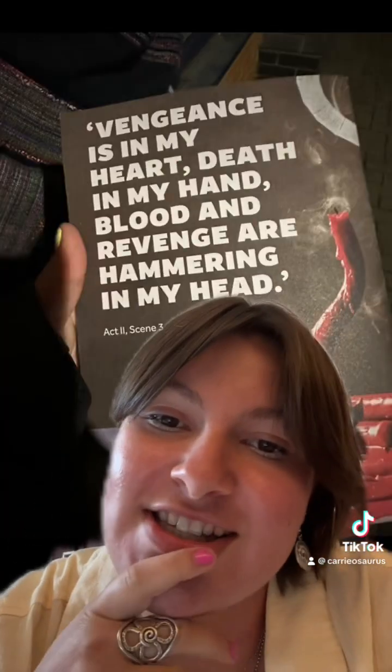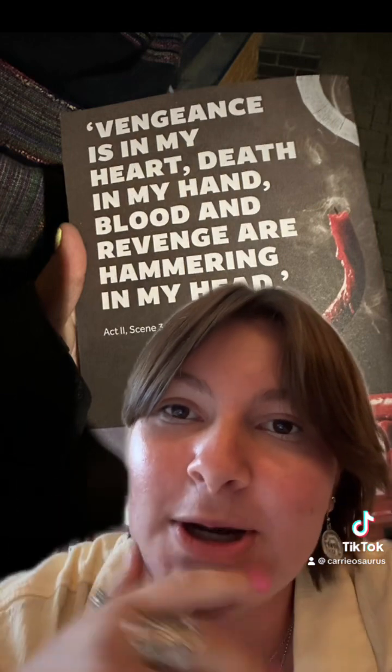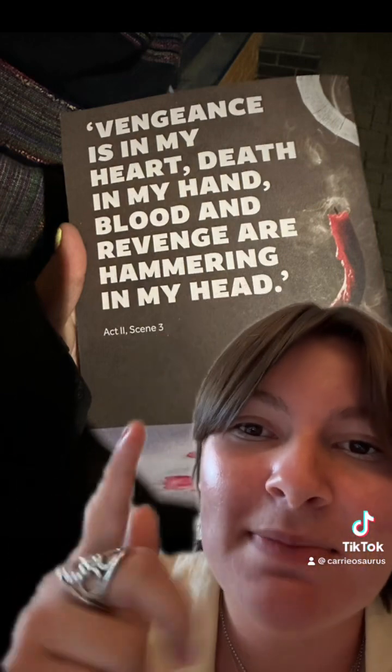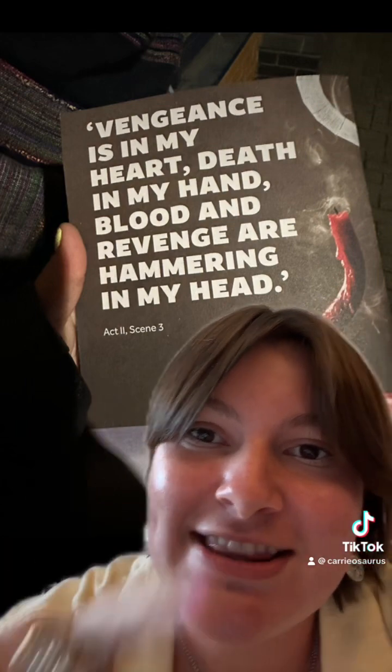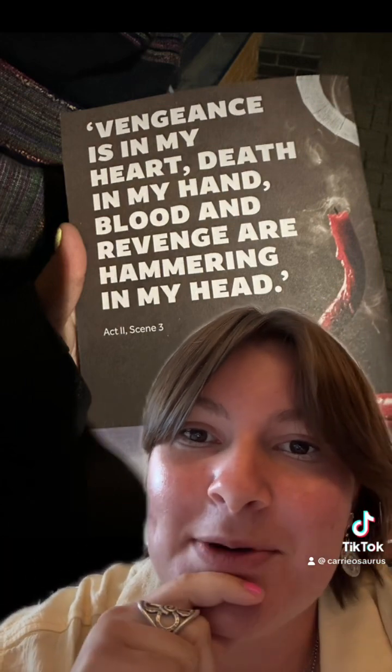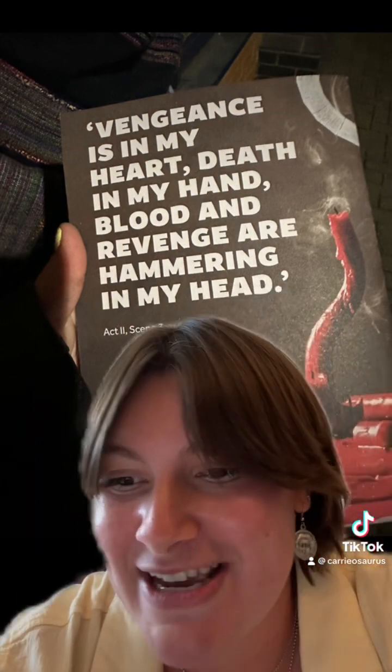The period is technically Renaissance and the play was first performed in 1594, but the version I saw was quite contemporary. I also think it holds a lot of Baroque elements in the violence. Titus Andronicus is really well known as being Shakespeare's most violent and gory work. On the back of my playbill it had a quote from Act 2: 'Vengeance is in my heart, death in my hand, blood and revenge are hammering in my head.' This was just so amazing.